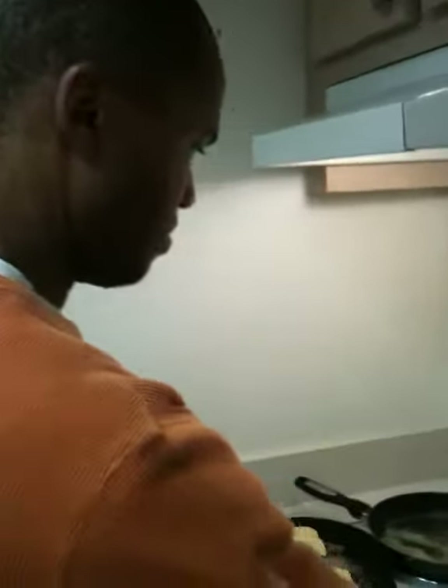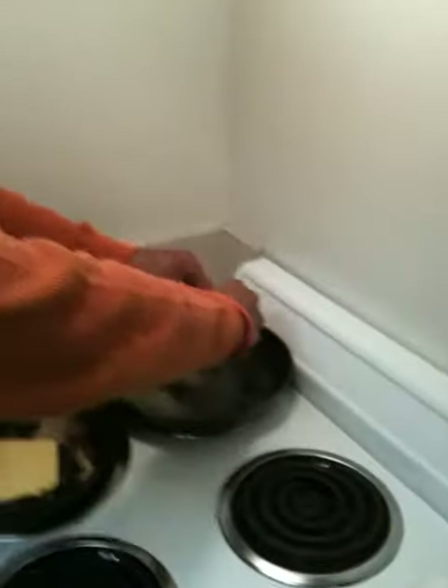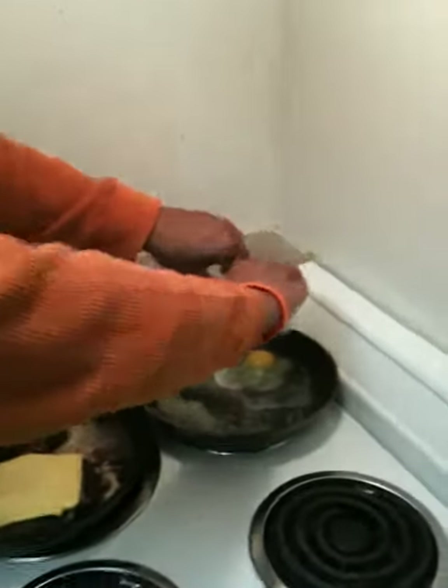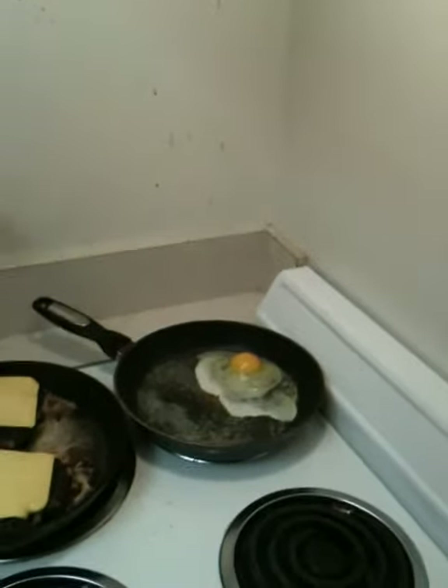Okay, here we are. This is probably the first time everybody's seen Bruce Lee Royale, and he is in the middle of cooking his egg for the burgers. I think we can see that as we're rolling here.